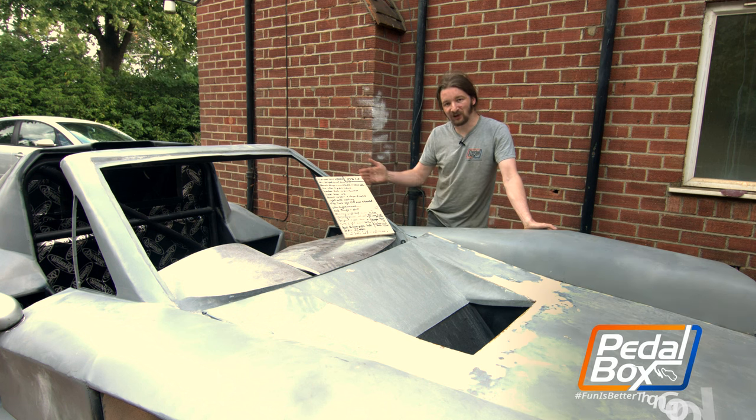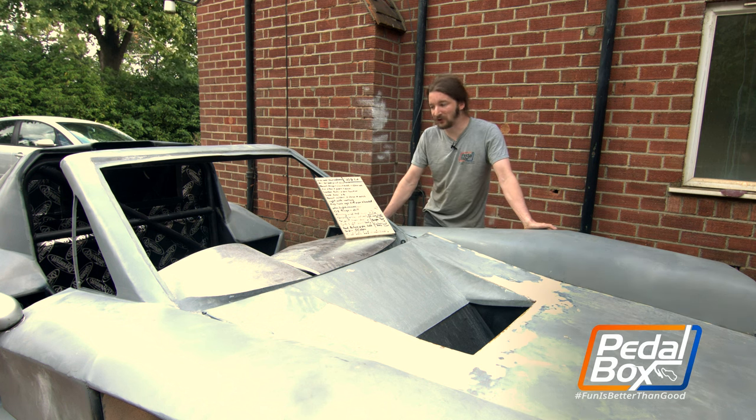This time on Pedalbox we're working through yet more of our 10% list and one of the main things we're doing is a really big quality of life feature — we're putting in some DynaMat.